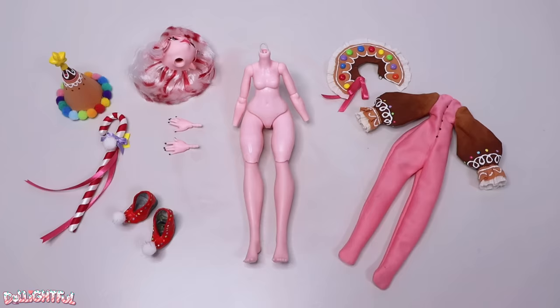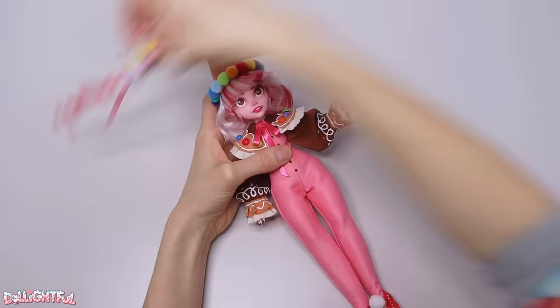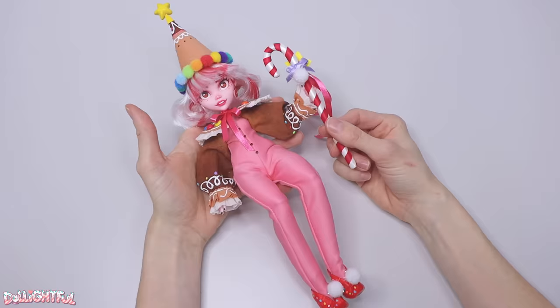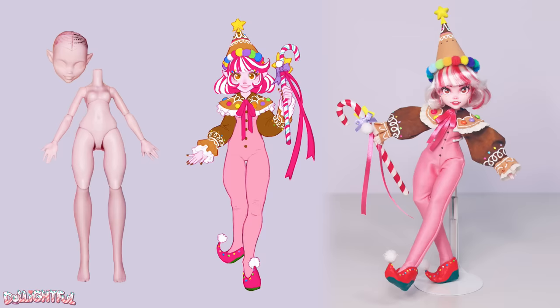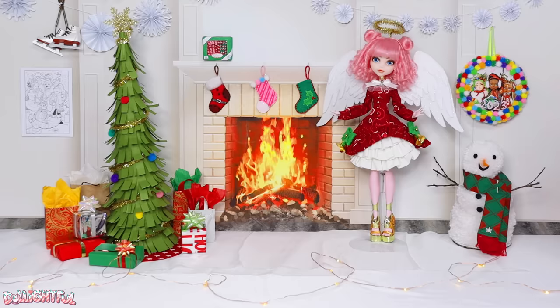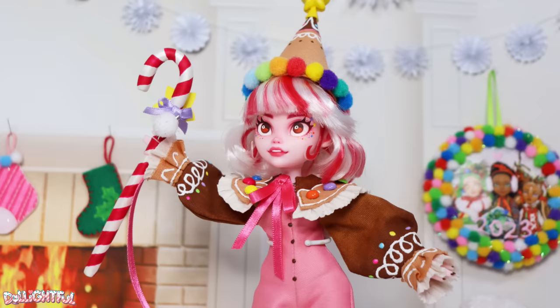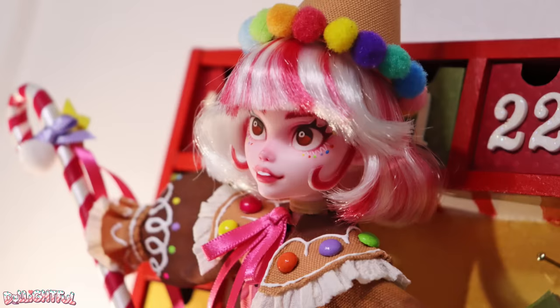Let's assemble our sugary sweet Christmas elf! I keep the hat in place with a pin, and use a small rubber band across the cane so that she can hold her baton. This is Polly Peppermint, and she's so excited to meet you! She captures the childlike excitement and joy of Christmas morning, and her color palette and gesture-like influences give her an old-fashioned quality. There's also a touch of Elf on the Shelf in her DNA, because I imagine she pops up around the house in different locations.